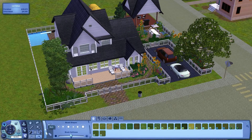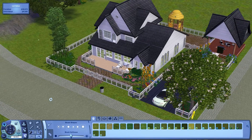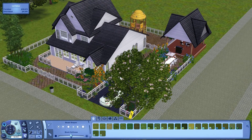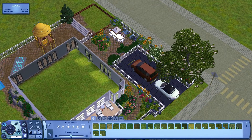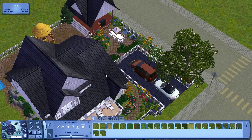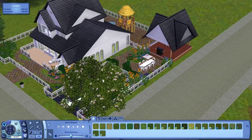Hello everyone and welcome to another speed build in The Sims 3. Today we are working on decorating this family home that Styleful Sims has created for us to decorate. She called it Green Thumb Living and it is on the Sims 3 Exchange. If you would like to download it as-is without being decorated, it's an empty shell of the house, and that is what we're going to do today.